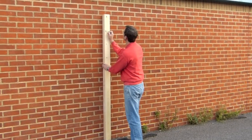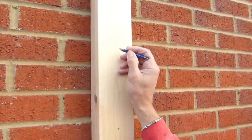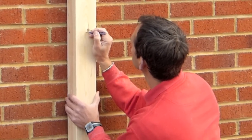Welcome to our tutorial. Position your post against the wall and, using a pencil, mark three positions on the post, making sure that you fall in the centre of the brick each time.